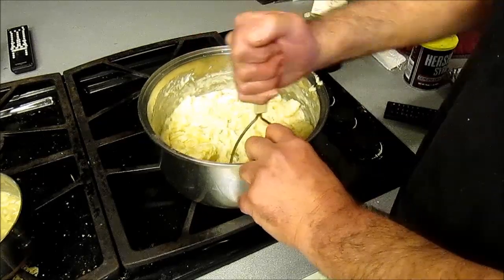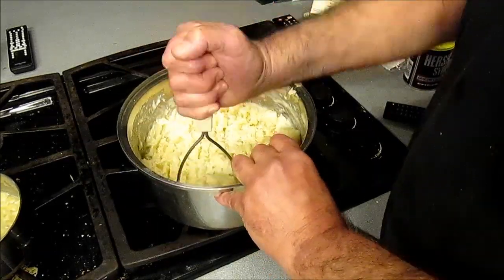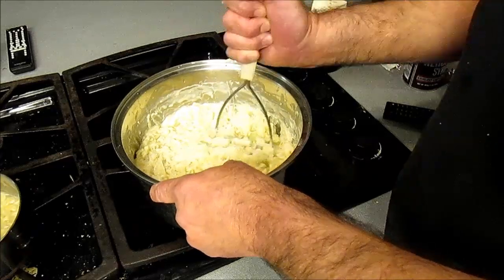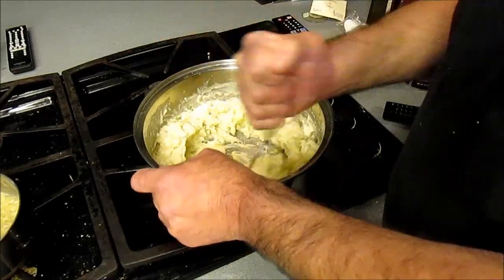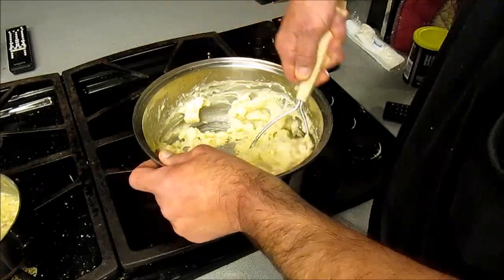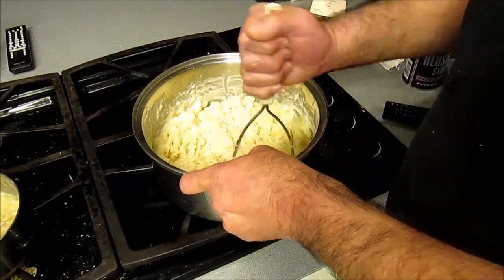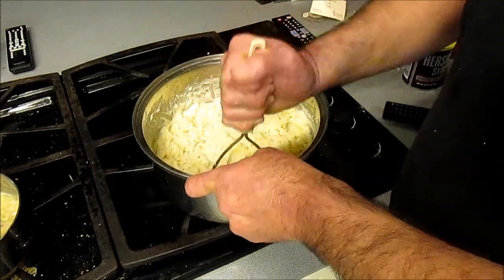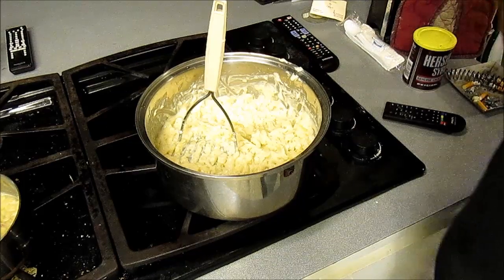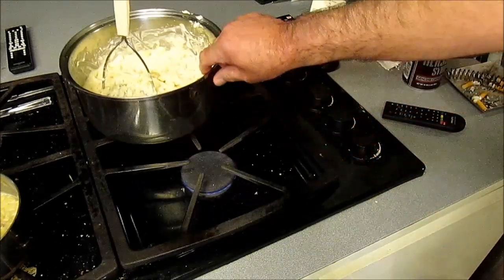Mash the hell out of your taters. You want them chunky? Stop now. You want them creamy? Keep going. If they're too thick, add some more liquid. They look just fine to me. Taste them for seasoning — oh hell yeah, ready to eat them.